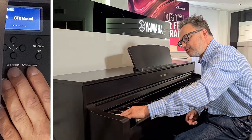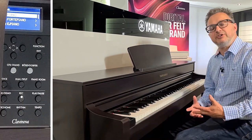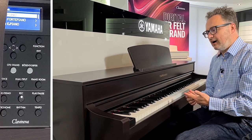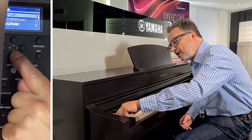So we've gone through the main piano sounds. Let's go now to the voice button, which gives us all the other categories. There are lots of categories to choose from: strings, bass, electric piano sounds, and one of the new ones is called Forte Piano.